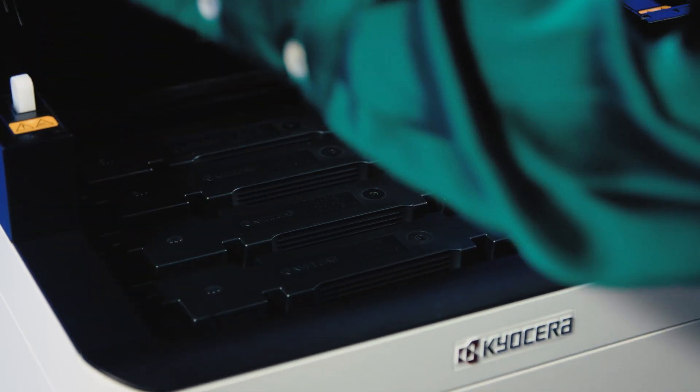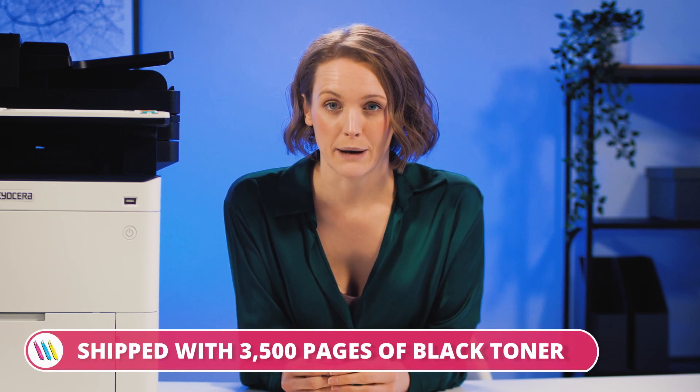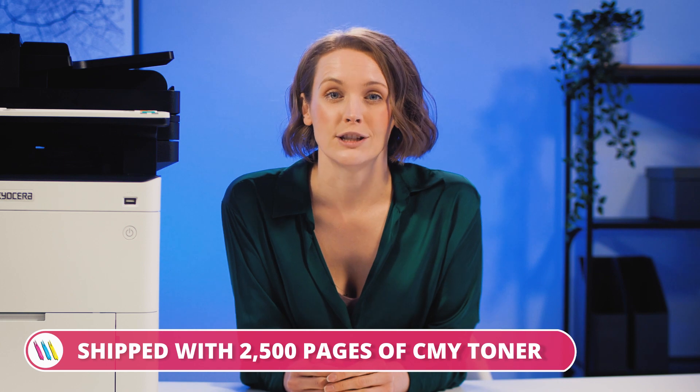If we look in here, we can see that the toner is all set up — the cartridges slot in and out like so. These are actually the starter toners the device is shipped with, which amount to 3500 pages of black and 2500 pages of colour.